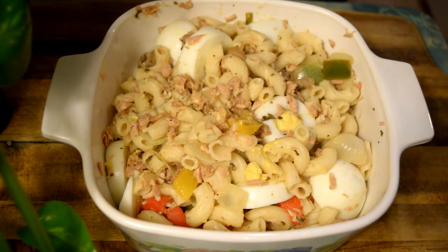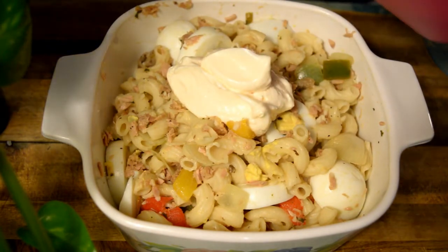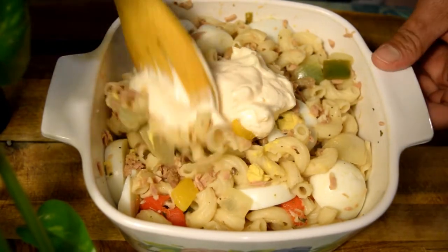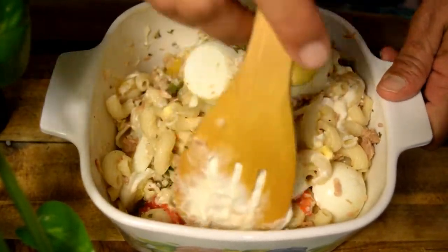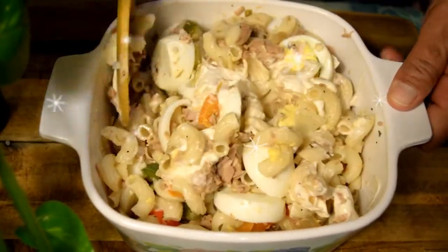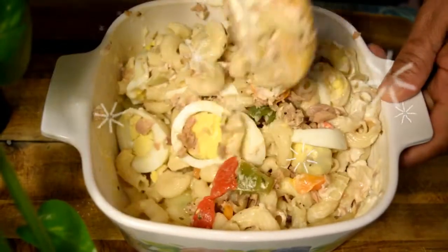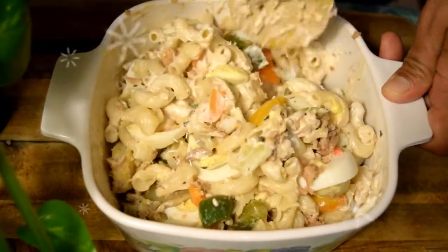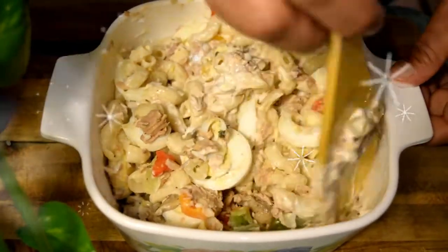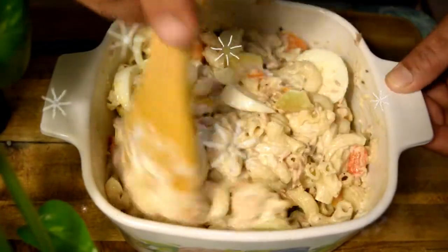Bien mis creadores, ya mi ensalada de codito está fría y voy a proceder a echarle la mayonesa. Por lo regular lo que hago es dejar la mayonesa a un lado para que las personas se sirvan a su gusto. Así que movemos bien, y este es el producto final, mis creadores.